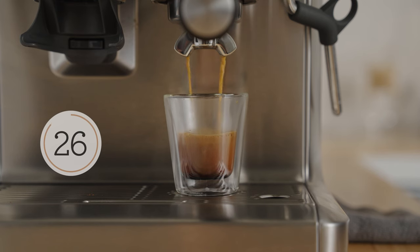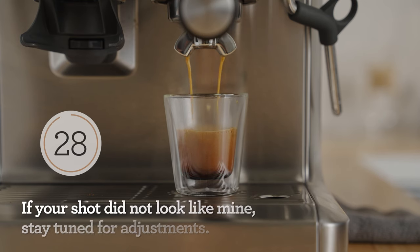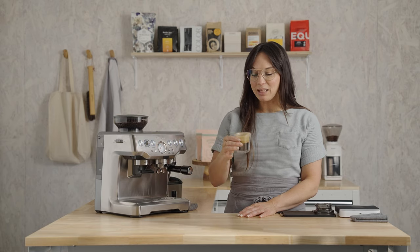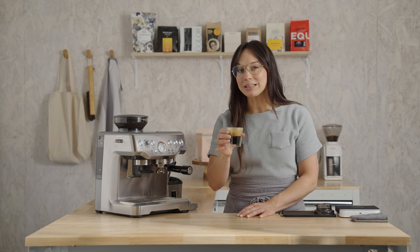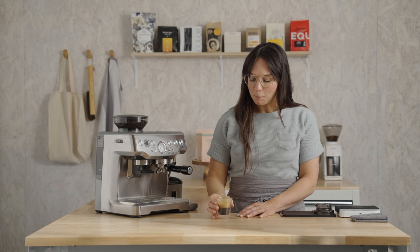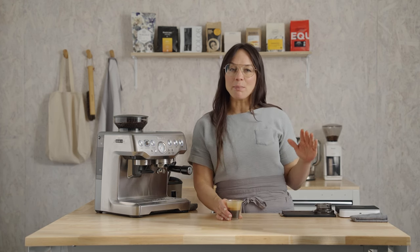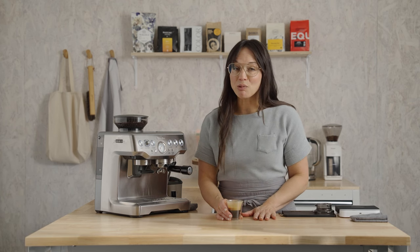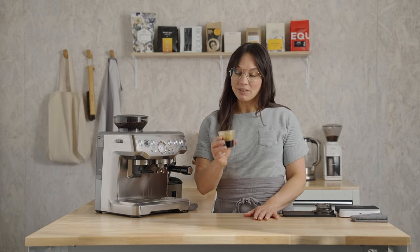Oh my gosh, we are just under 10 seconds from a delicious shot of espresso. I see a nice fluffy crema, which is the evidence of fresh roasted coffee. Got that toasted hazelnut, that big baker's chocolate flavor, which pairs really well with milk or an alternative. I love this coffee.